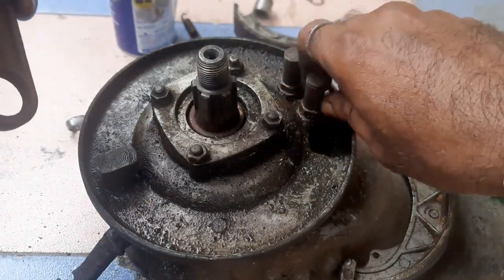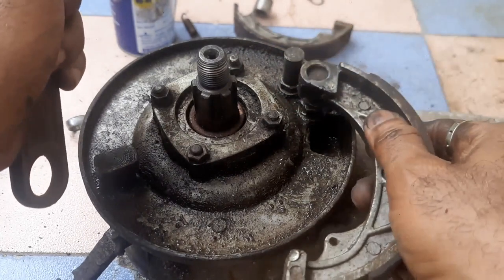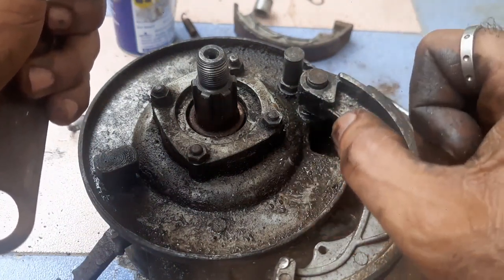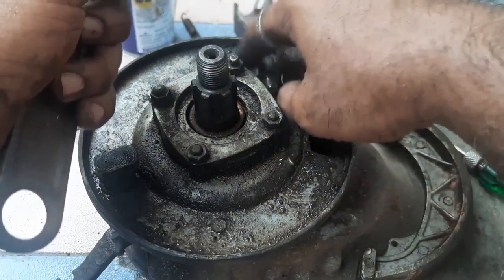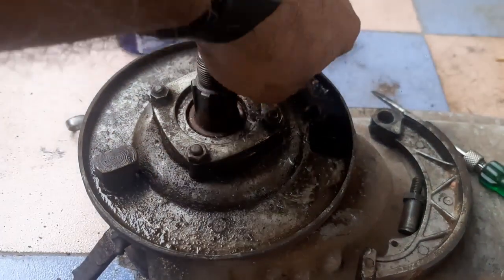For removing pivots, you can use any appropriate spanner — it is not a very big job. But there should not be any play when you place the brake shoe. If there is play at this point, the braking effect will not be perfect. For removing pivots, it is very simple — I already made it loose.